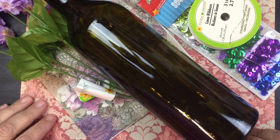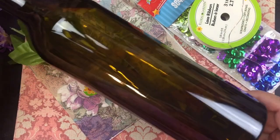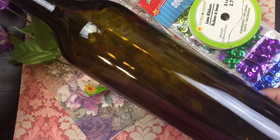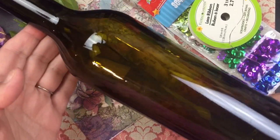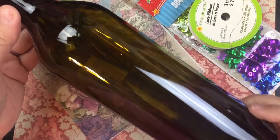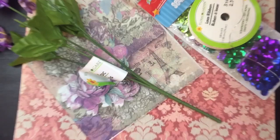Hi beauties, it's Jean Persani with Beauty and the Stamper. I have tons of wine bottles — probably like a lot of you who may have been in quarantine. I don't drink wine but these were given to me, so I wanted to decorate one.